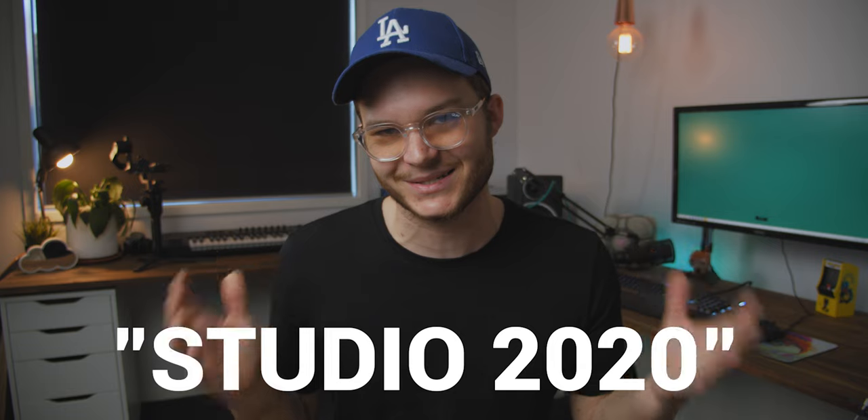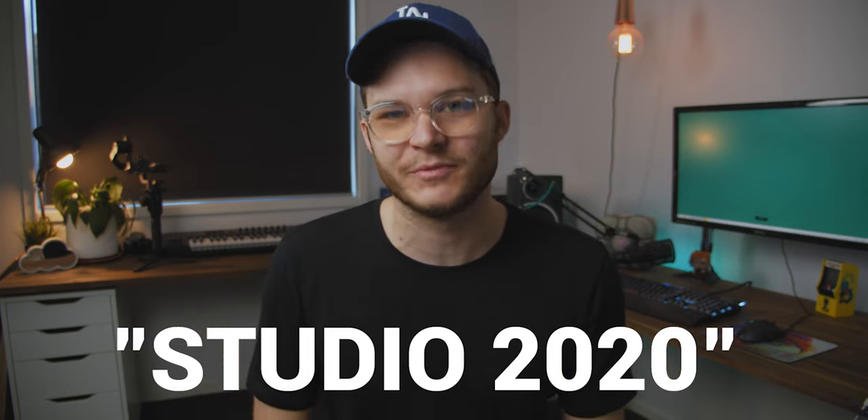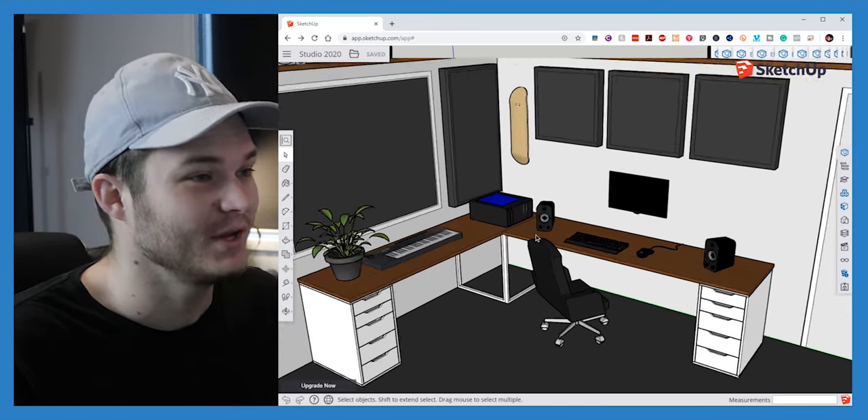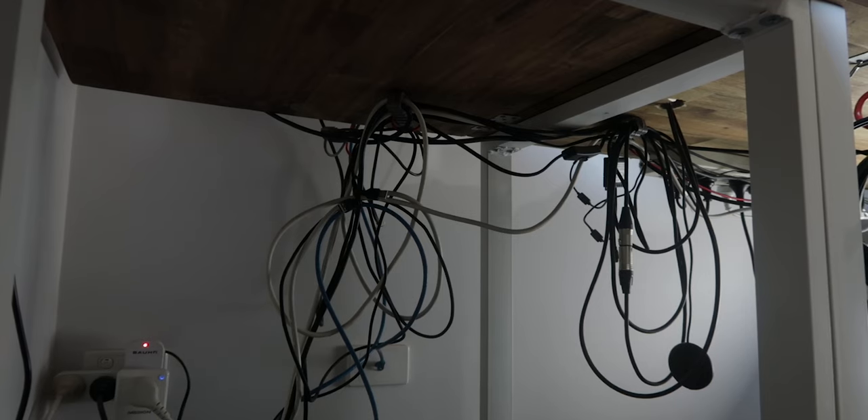G'day guys, welcome back to the channel, and if you're new here, my name's Cam, and I make tech videos every week. These videos are usually on budget gear or high-value purchases, as well as a little bit of DIY, and this new series Studio 2020 is exactly that — budget DIY upgrades that provide huge value. So last week I showed you how to 3D model in Google SketchUp, and this week we're going to be doing some cable management to get rid of all those dangly cables on my desk.